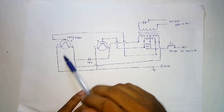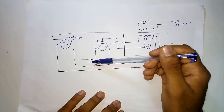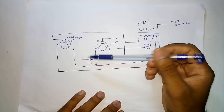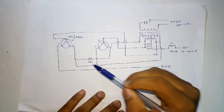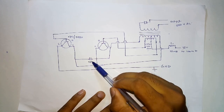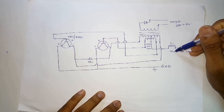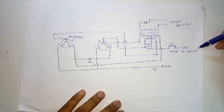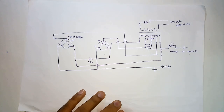Coming to the circuit, the components you need are: two D880 transistors, one center-tapped transformer, one ceramic or non-electrolytic capacitor of 0.1 microfarad, inductors of 10 millihenry and 200 millihenry, and a resistor.